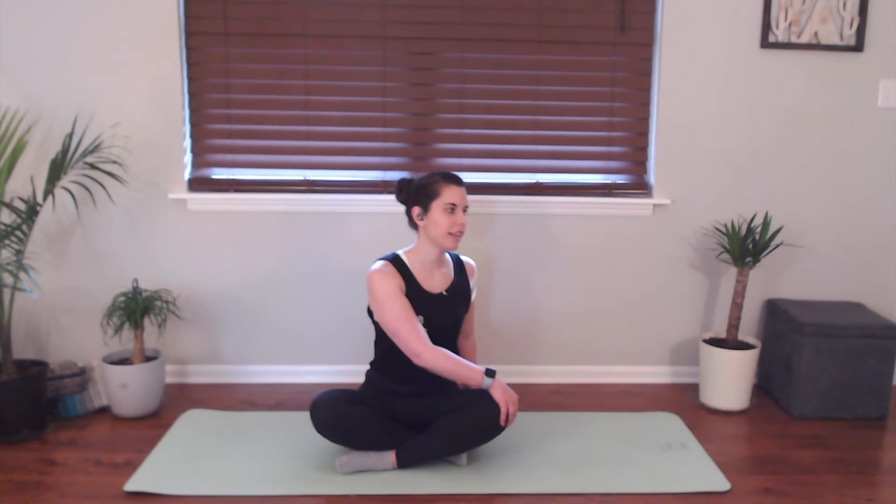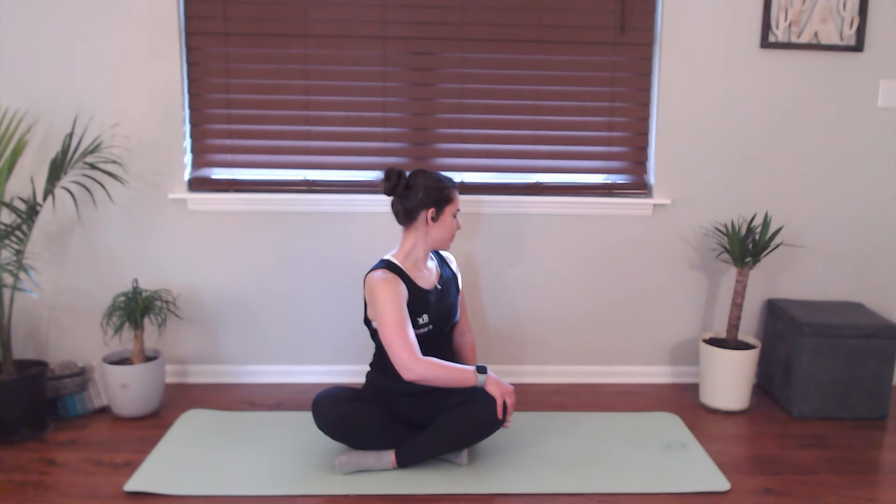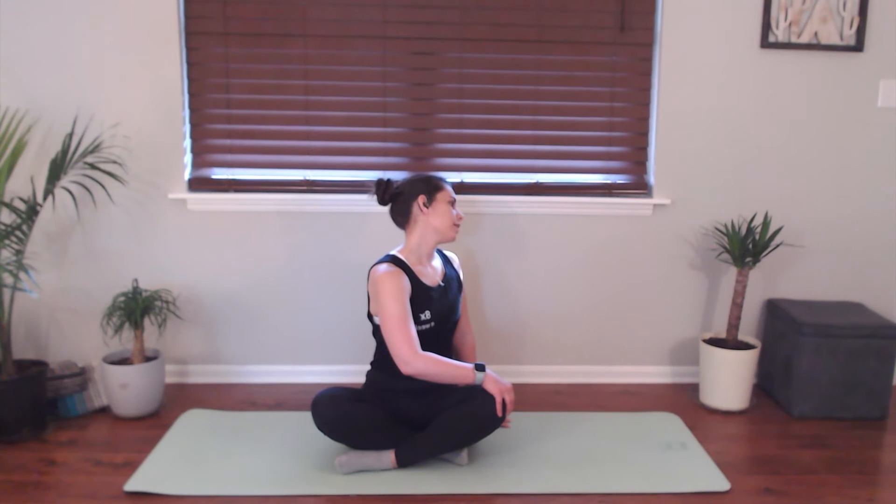Take a couple of deep breaths in and out. Then go ahead and bring it through center and we'll go to the other side. Taking a second first to sit up nice and tall, and then exhale to look over your right shoulder. Maybe you tilt your head over towards the right a little bit to get a nice opening in the left side of the neck. I love these twists — it's like we're wringing out a sponge, which is kind of gross, but it's really great for our bodies. One more big breath in, big breath out as you come back through center. Awesome job.